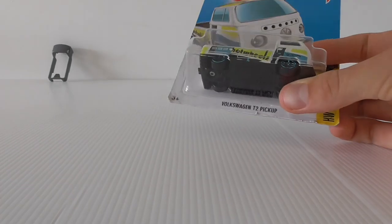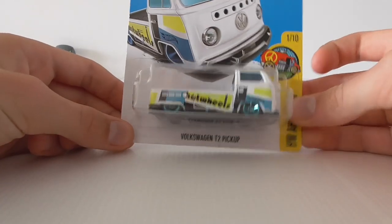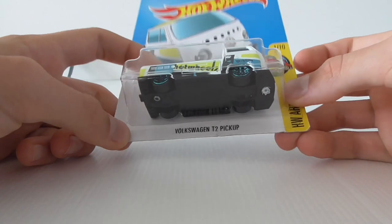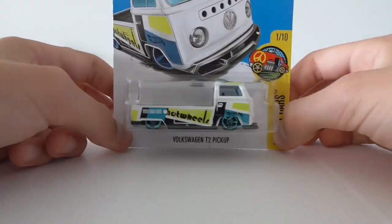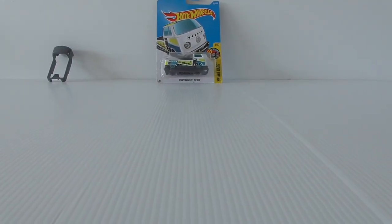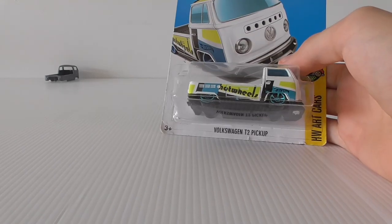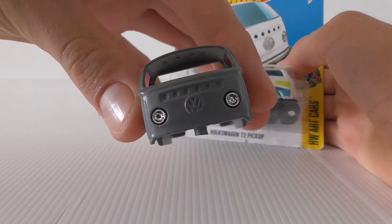I think a black base — you can see it over here drying — will look better and make the chrome stand out just a little bit more. So I'm going to have to make another sacrifice and open my only T2 pickup. I'll pick up some more at the Hot Wheels convention in September in New Zealand. I'm going to crack this open, get the black base off of it, and make this custom. I think the chrome lights look pretty sweet — you can see reflections in them, it's really cool.